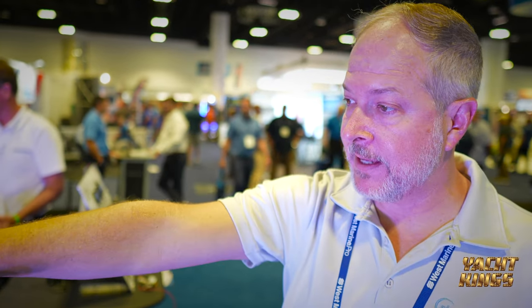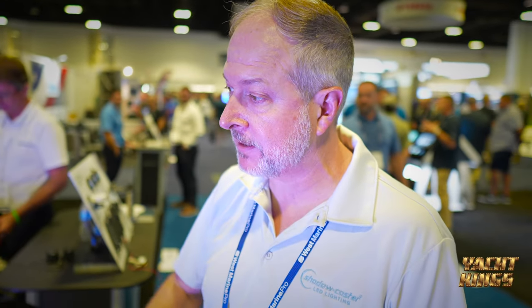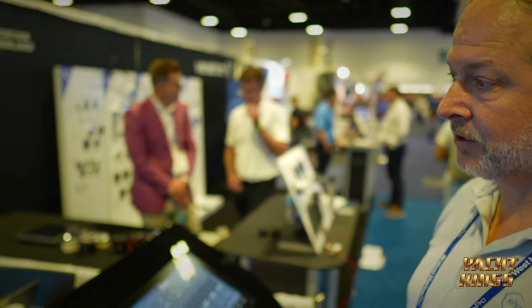We make a range of lighting products: above water lights, underwater lights, and in-cabin accent lights for different areas of the boat. You can see the LED strips that we do.